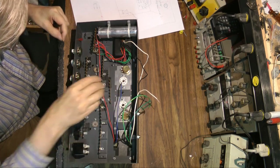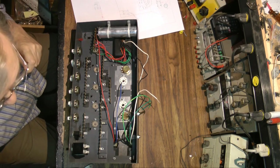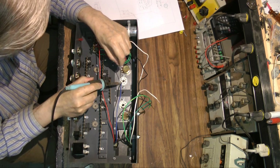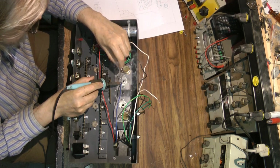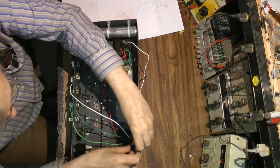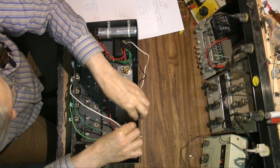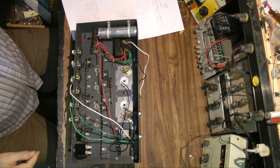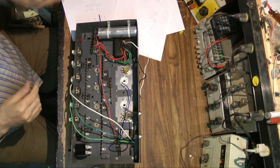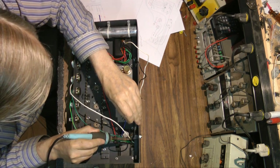The output tubes I'll be using are 7027s. They're similar to 6L6s but they're much higher voltage rated. Not that I need the higher voltage - I just happen to have those tubes. I don't have any spare 6L6s; the only ones I have are a matched quad set that I'm not going to break up.